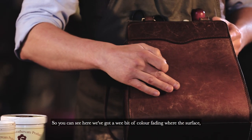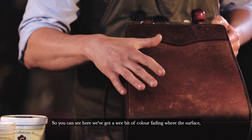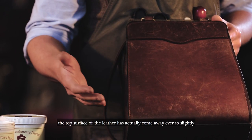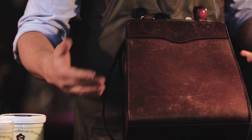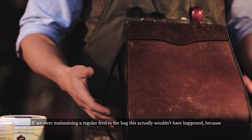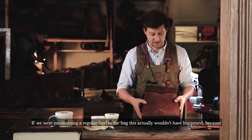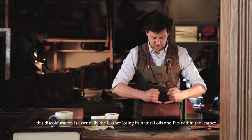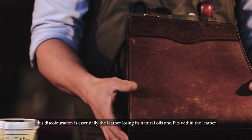So you can see here, we've got a wee bit of colour fading where the surface — the top surface of the leather — has actually come away ever so slightly. If we were maintaining a regular feed to the bag, this actually wouldn't have happened, because this discolouration is essentially the leather losing its natural oils and fats within the leather.